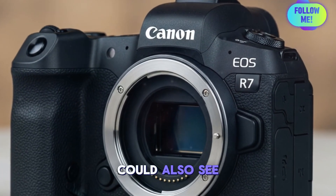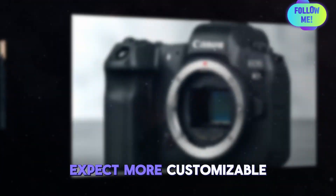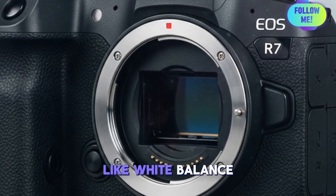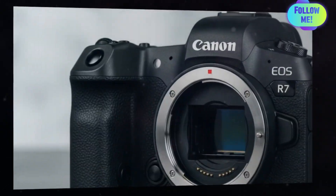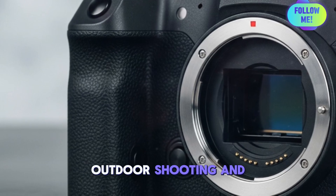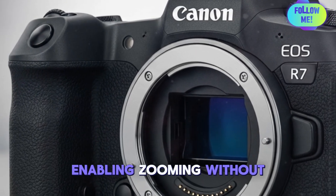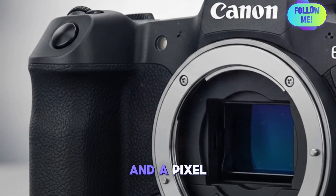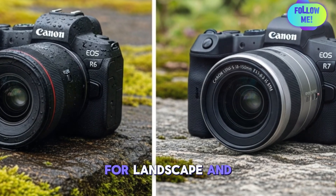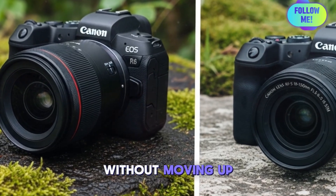The user interface could also see significant upgrades inspired by Canon's cinema and flagship models. Expect more customizable buttons, enhanced quick control dials, and faster access to essential functions like white balance, autofocus settings, and video frame rates. The fully articulating touchscreen is likely to return, potentially with better brightness and touch responsiveness, perfect for bright outdoor shooting and vlogging. New software features could include a digital teleconverter enabling zooming without sacrificing image quality, and a pixel shift high-resolution mode which combines multiple images to create ultra-detailed shots — ideal for landscape and product photographers who want to extract maximum detail from an APS-C sensor without moving up to full frame.